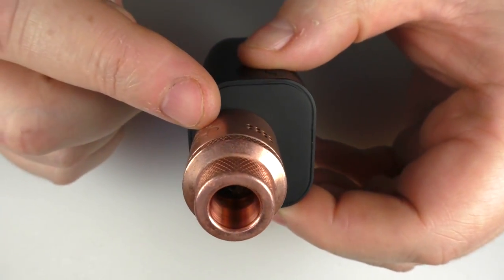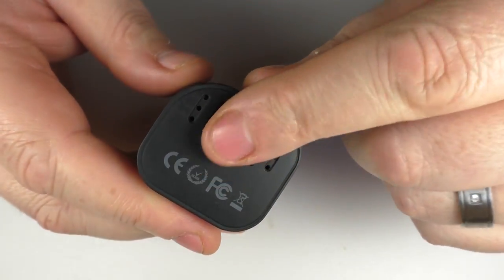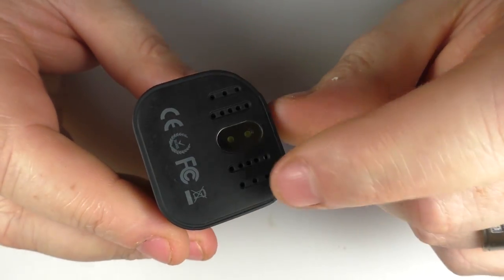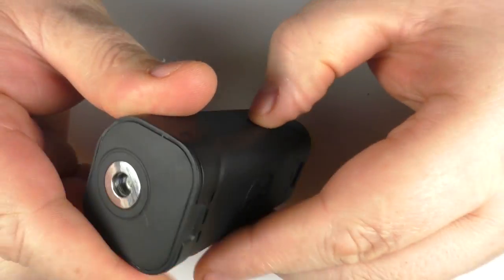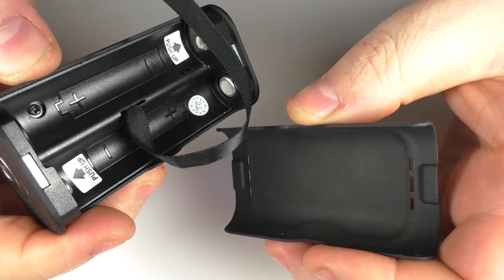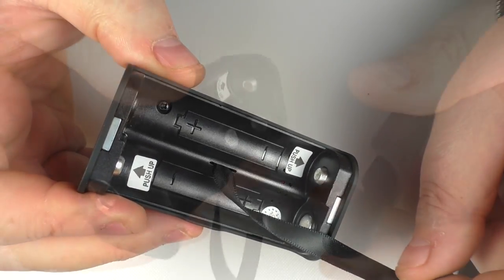There we are with a 24mm RDA on it and you can see there's still a gap, so you will get a 25mm RDA or tank on there and it will sit on without any overhang. It's strange — the 510 disc sits forward a little bit but 25mm will fit. On the bottom we have an LED light of all things — we'll cover that later on — and we have some venting. On the back we have the Asmodus logo, some more venting, and this just pulls off like this.